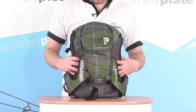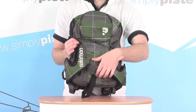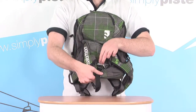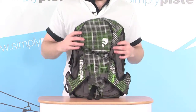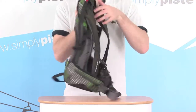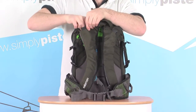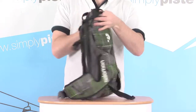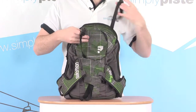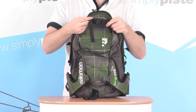So let's take a look at some of its features, starting on the front here. There's a nice large loop towards the bottom, with a little adjuster just underneath so you can adjust the size of it and slide your skis in. Then there are a couple of loops stored within the shoulder straps themselves — you can pull these out on both sides, stretch them around the front, and clip in your skis at the front to hold them in place.